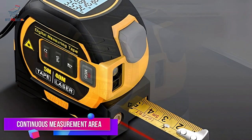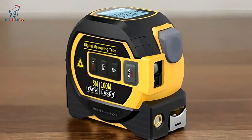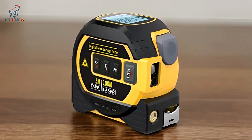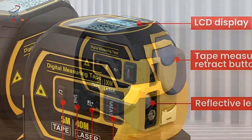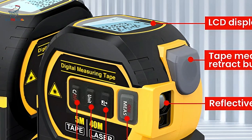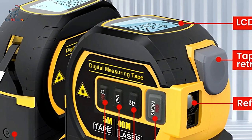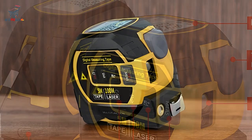Continuous Measurement and Area Measurement. This digital tape measure offers continuous measurement capability, allowing you to measure long distances without having to reposition the tool. This feature is particularly useful for tasks that require precise measurements over extended lengths.